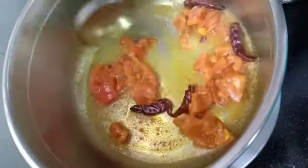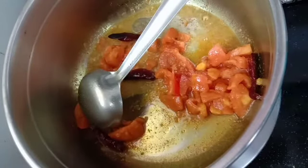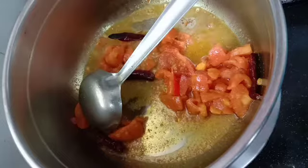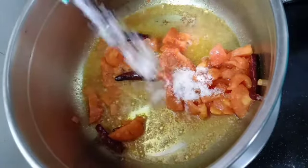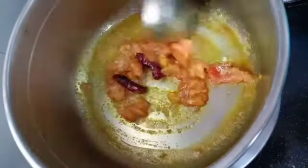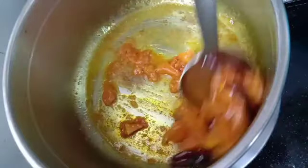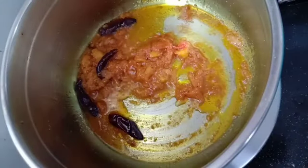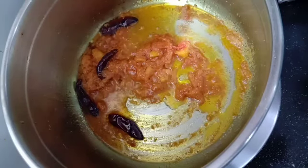Now we will add salt as per taste. Once we add salt, the tomatoes will become softer and cook properly. Mix it again and cook until the tomatoes are soft. You can see that the tomatoes have cooked properly.